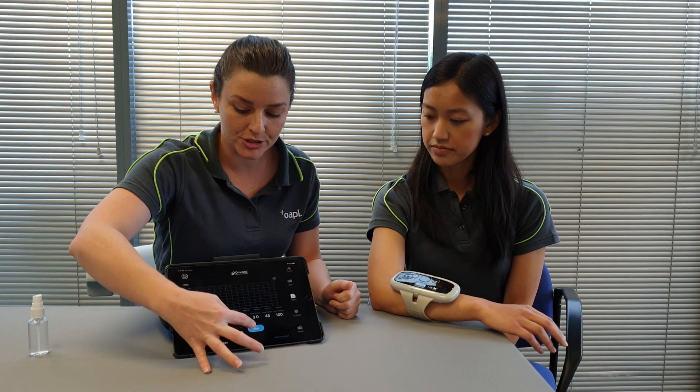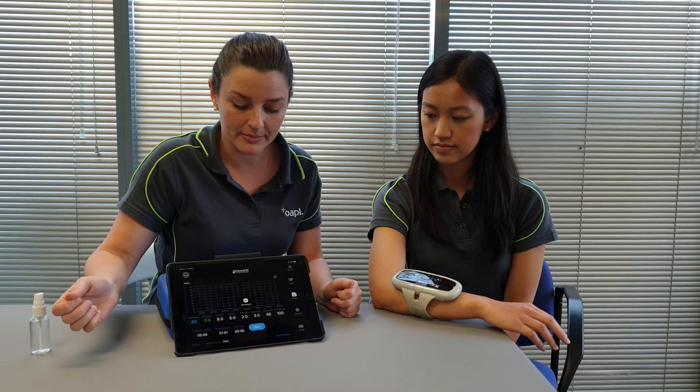What I'm going to do is start the treatment and increase the intensity of the stimulation. That's going to offer Anita wrist extension and hand extension, potentially allowing her to grasp an object or to perform daily hygiene to her hand.